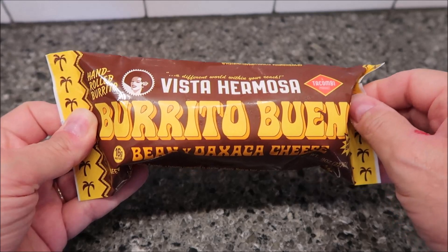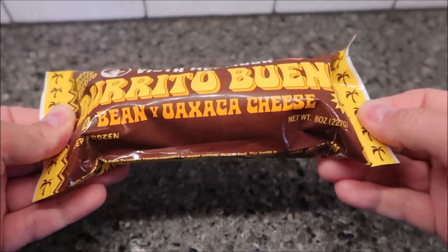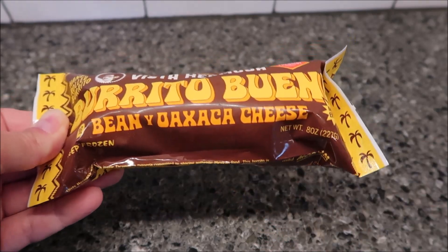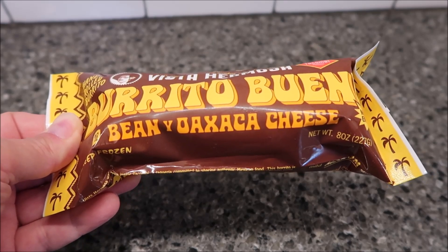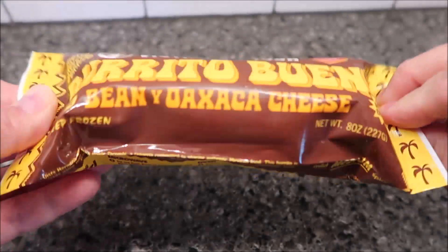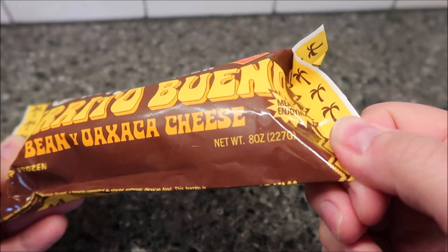Hey guys, welcome to another lunchtime review. Today I'm going to try one of these Vista Hermosa burritos — this is the Burrito Bueno. It's a bean and Oaxaca cheese burrito. It's some kind of Quesillo cheese, a white cheese similar to mozzarella in texture. It also has a Monterey Jack cheese kind of mixture between the two — never heard of that cheese before. You can buy it in packages and it's from Mexico.